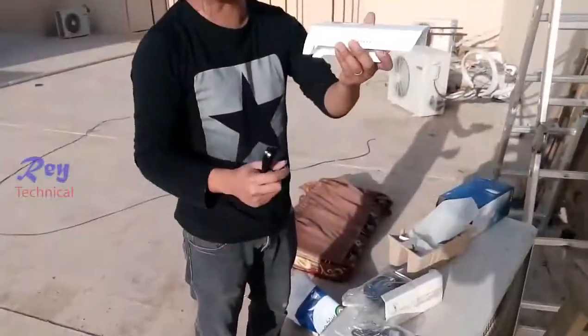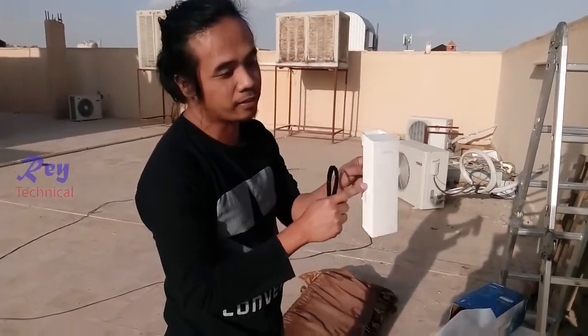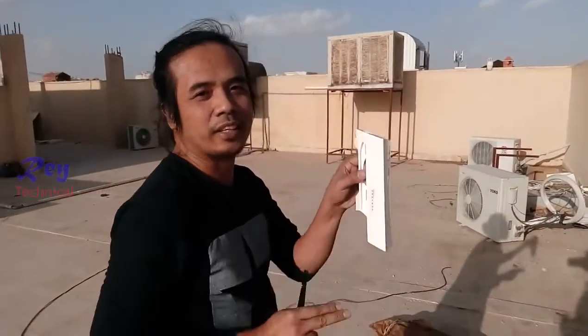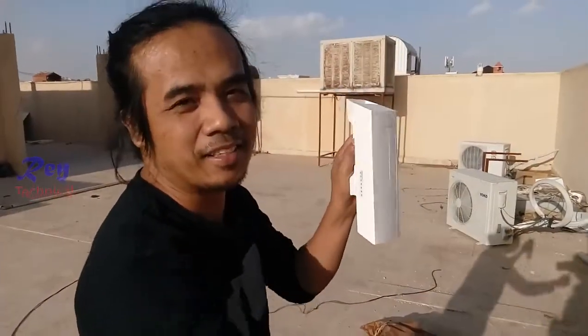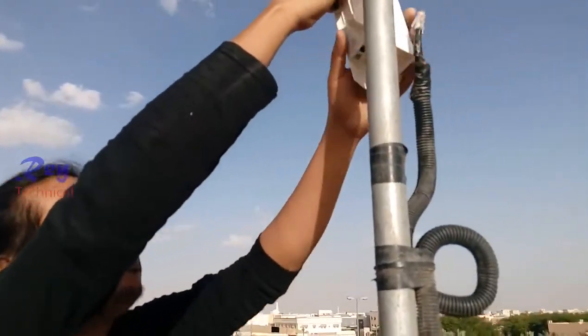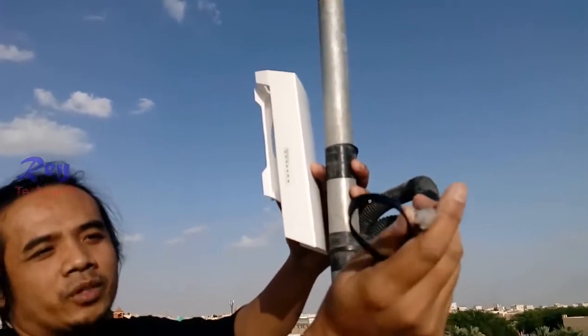So we need to install two of these. This one is the access point — the sender for the internet — and the other one is the client, which is the receiver. This is the LAN cable connected from the modem.